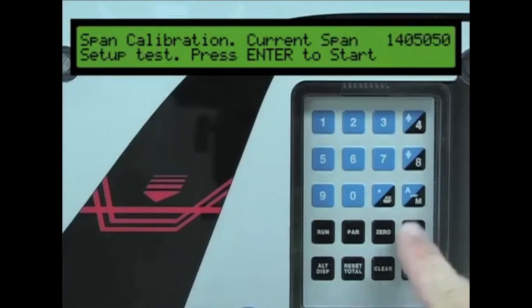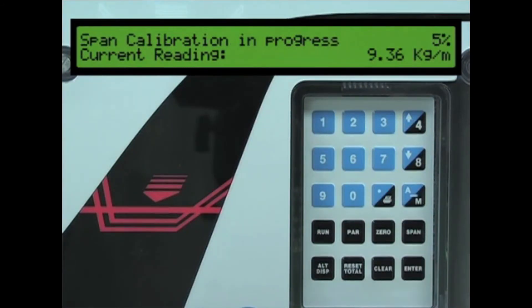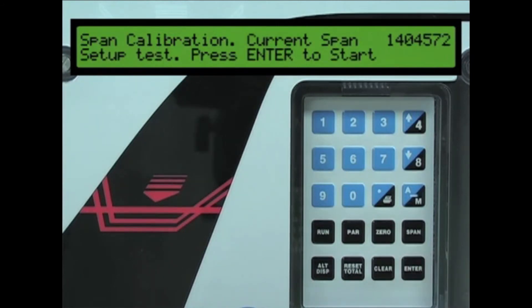Press the span key on the BW500. Press the enter key to start the span calibration. During the calibration process, a new span count number will be generated. Once the calibration process is complete, the BW500 will display the latest span count value and the percent deviation from the previous value. If the span calibration deviation is acceptable, press the enter key to complete the span calibration.